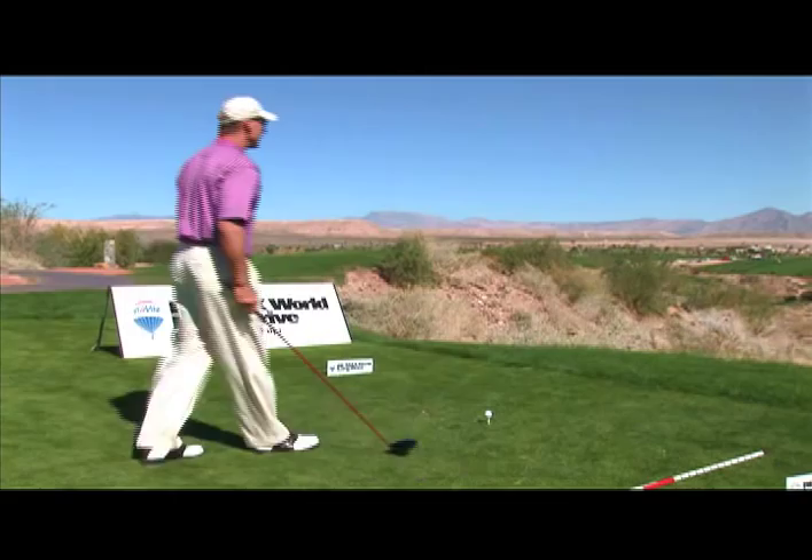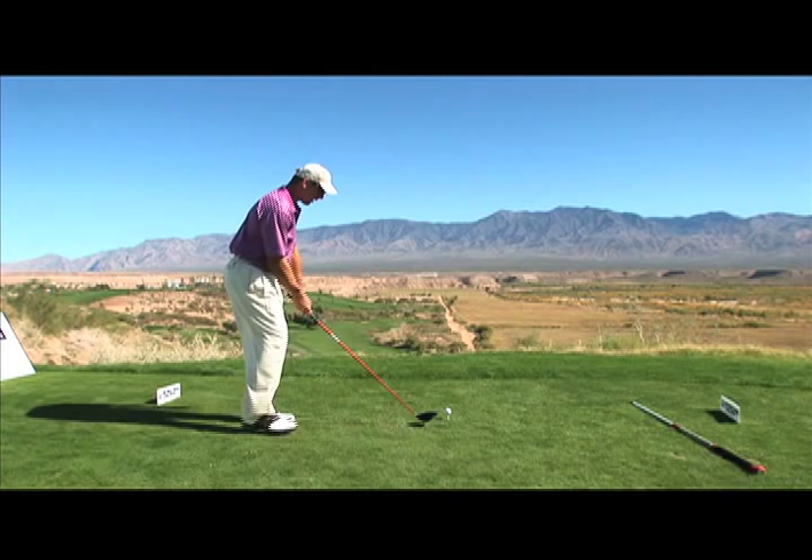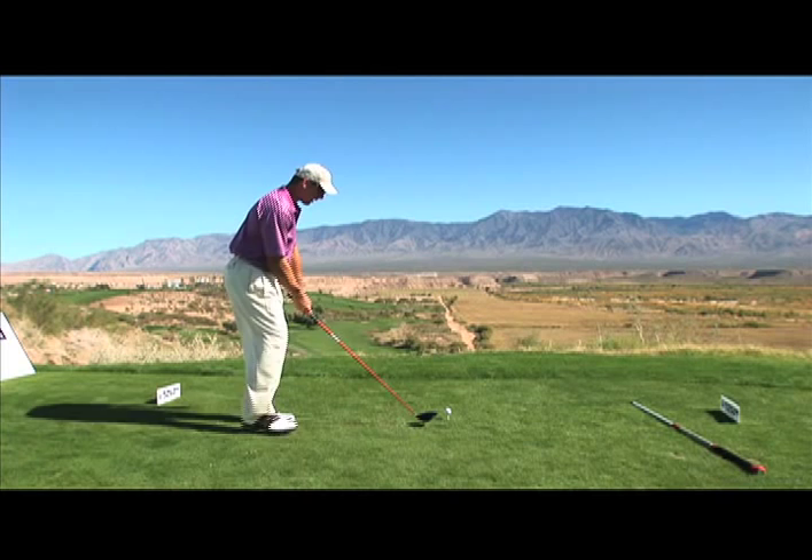If I take my driver, I'm setting up grip, stance, alignment, posture — those are your fundamentals, critically important. Make sure that I aim my club face down the target line, shoulders are open, take a look at my target again, see where my shoulders are, then I just go ahead and turn, turn. And if you can hit it like that, come see me at the REMAX World Long Drive Championship.